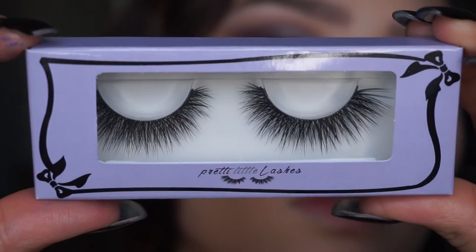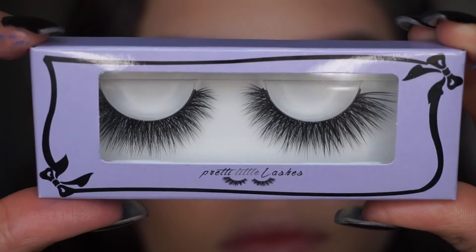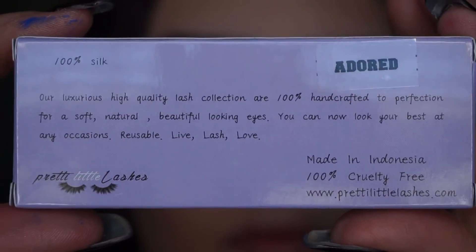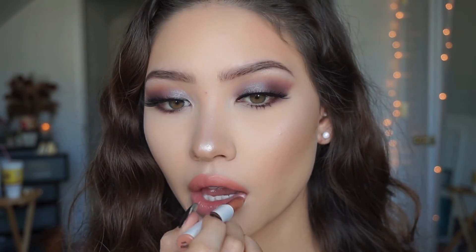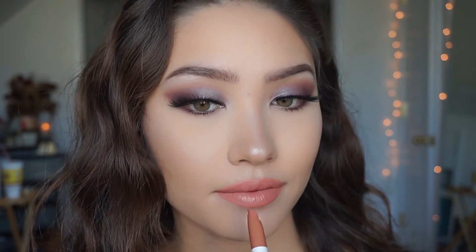Next I'm going to apply some lashes — Pretty Little Lashes in 'Adored,' and these are 100% silk. If you want more information on these I talked about them in my last video, so go check that out. For my lips I'm going to take my Colourpop Cosmetics lippy stick in 'Cookie,' and this is a matte shade.